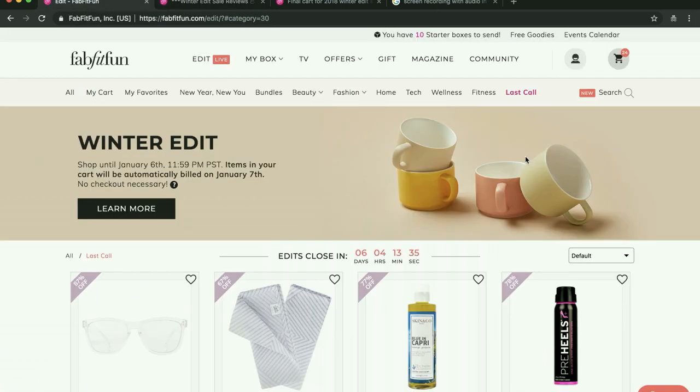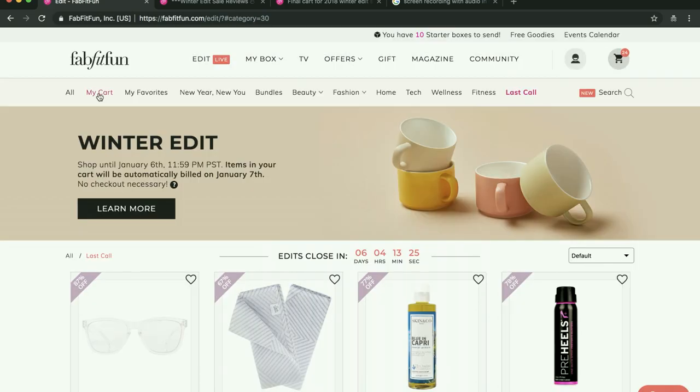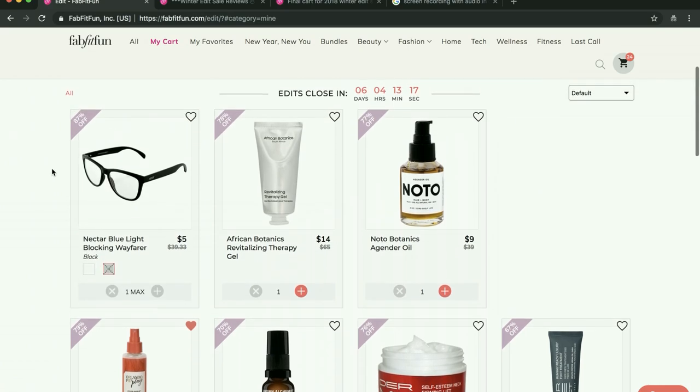So those are a few tips I wanted to share, and then I'll start by showing you my cart. These are the blue light blocking glasses — I added the black ones to my cart. I'm on the fence about getting these. One of my best friends is an optometrist and I'm going to ask her if they're a gimmick or if they really are helpful for our eyes. If she says yes, I'm definitely going to go ahead and get a pair.